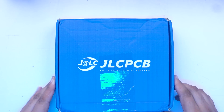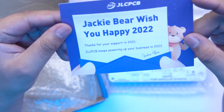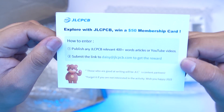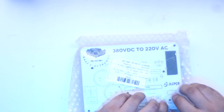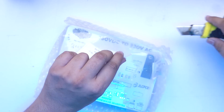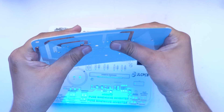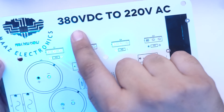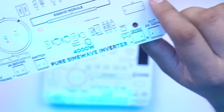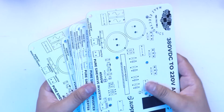We received our PCB order from JLCPCB. You can see the PCB box — unboxed and unboxed. JLCPCB has sent us 20 PCBs in total. The quality is very good — the fiber sheet is excellent. These PCBs are labelled 380V, 220V, 4000W, made by Mars Electronics with JLCPCB. The design quality is outstanding. Now we have to assemble our PCBs.